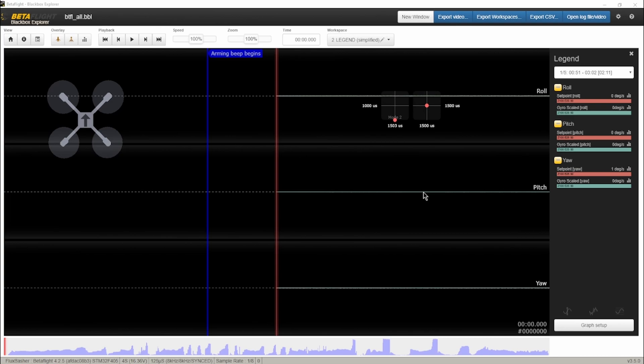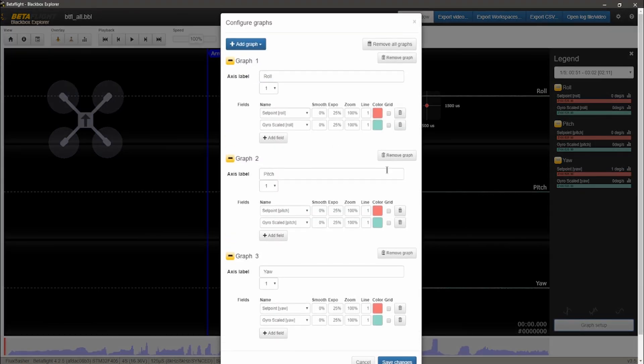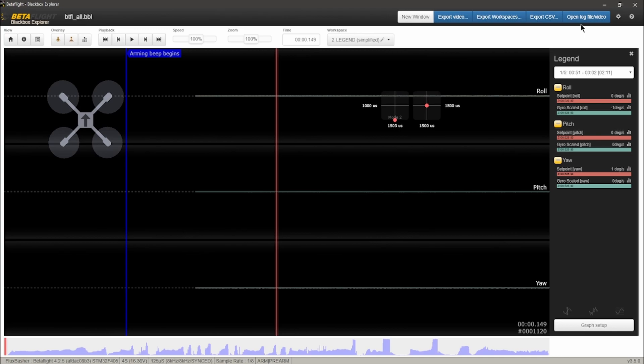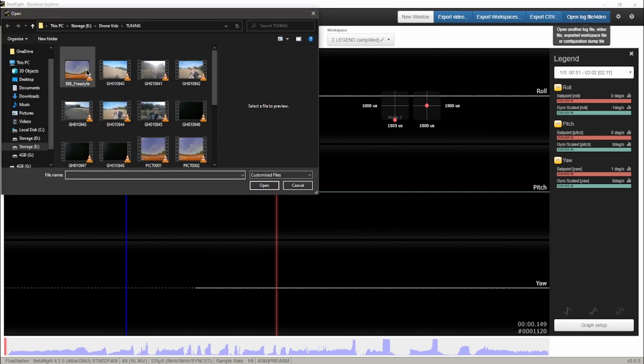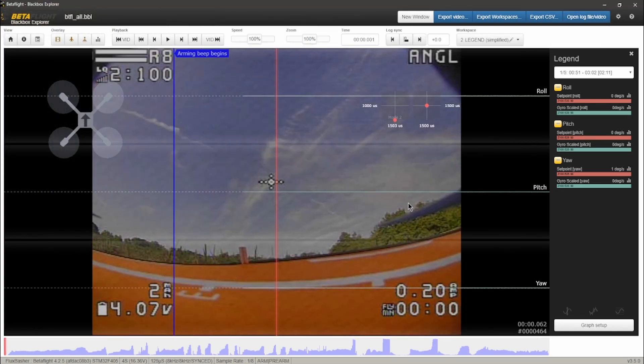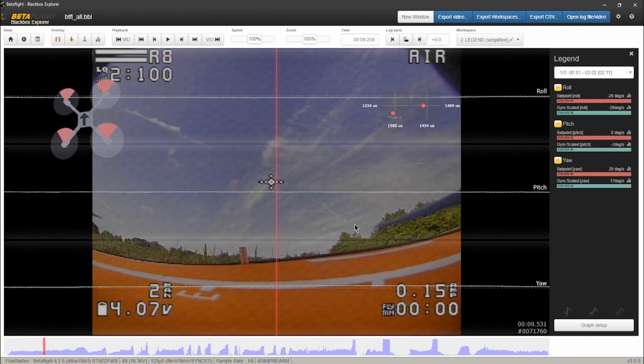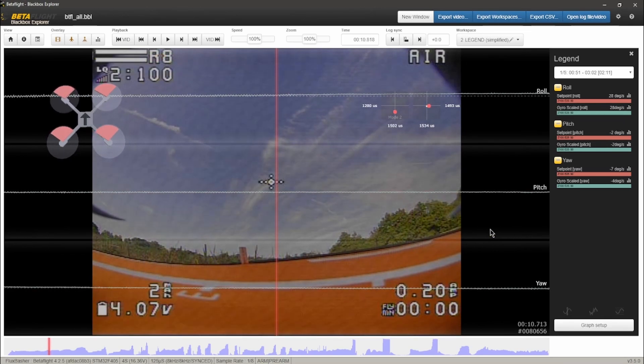Open your black box log and make your legend look like mine by doing the graph setup — pause here if you want to see it. Remember that video from earlier? Open that in the viewer to find where the log starts. Find on the video where it says 'armed' and hit 'log sync.'